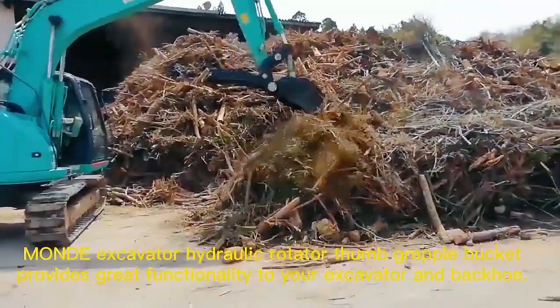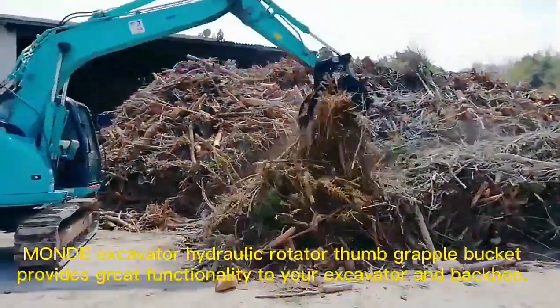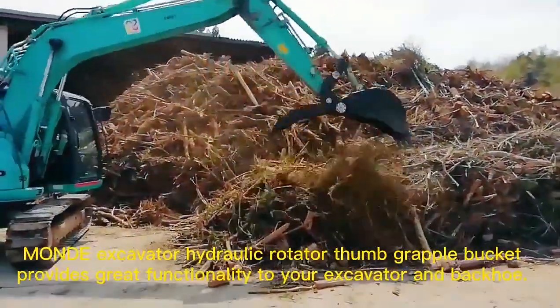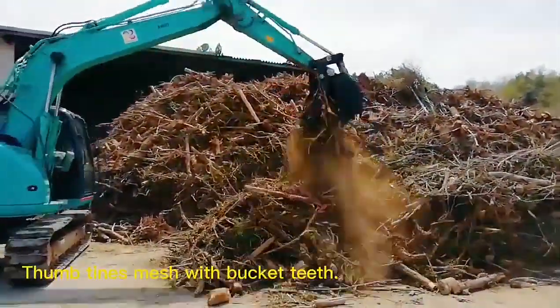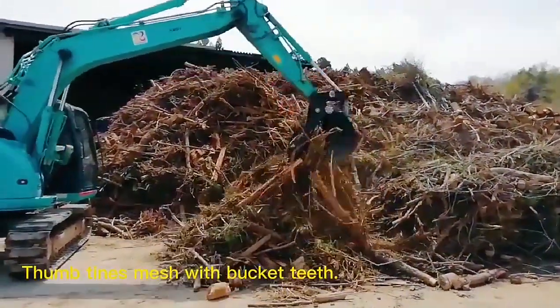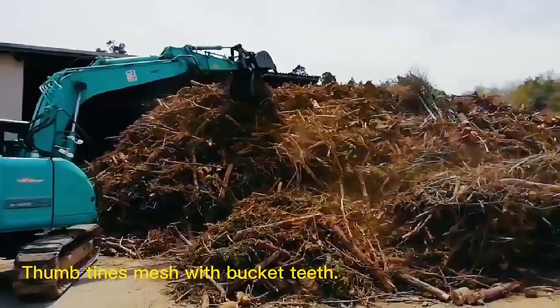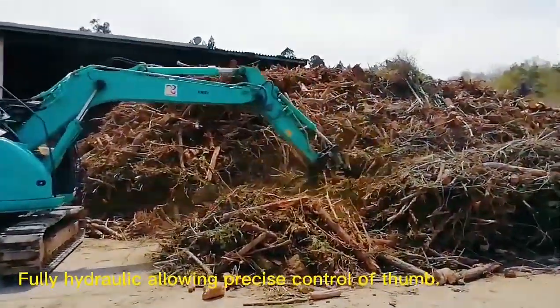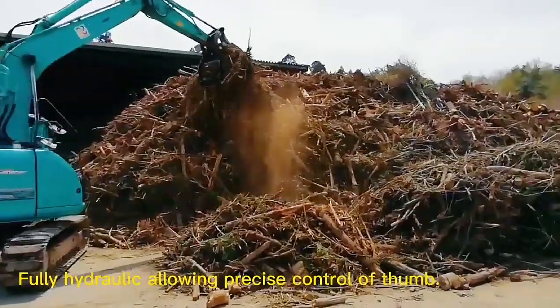Mount Excavator Hydraulic Rotator Thumb Grapple Bucket provides great functionality to your excavator and backhaul. Sometimes mesh with bucket teeth. Fully hydraulic, allowing precise control of thumb.